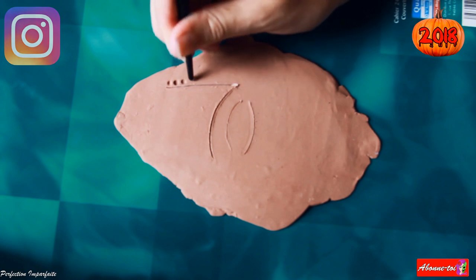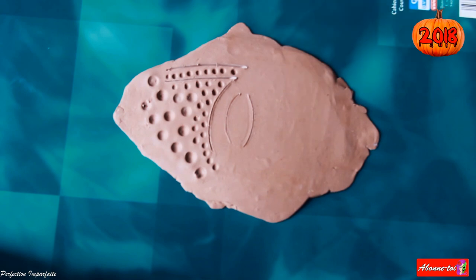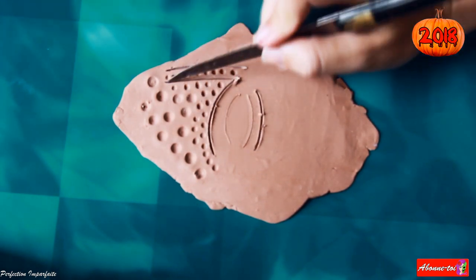Et pour créer différentes formes, j'ai utilisé le dos de pinceau de tailles différentes. J'ai fait pareil avec la partie du bas.